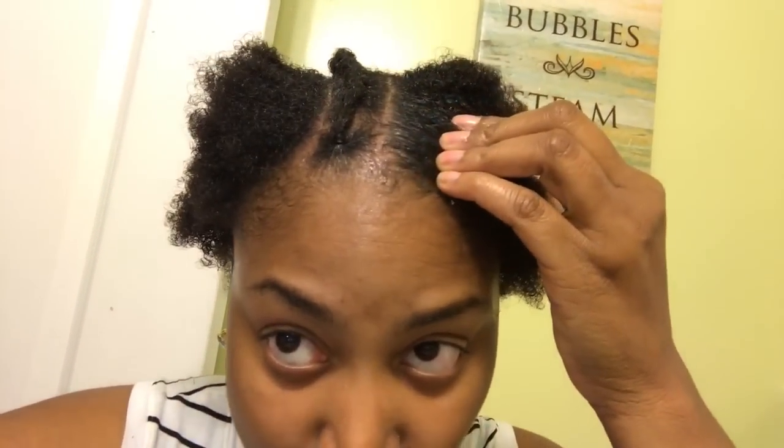Hello, hello, hello and praise the Lord. I pray that you're doing wonderful this morning, this evening, whatever time you are watching this. I'm going to get right into it — I'm showing you something different that I'm doing with my hair.